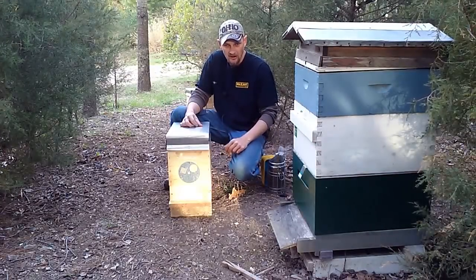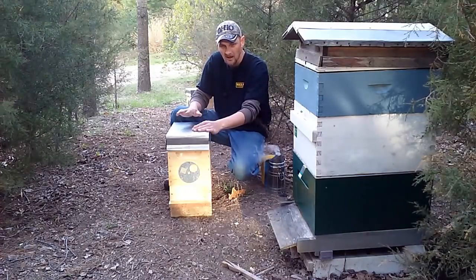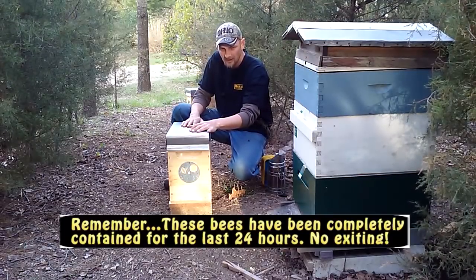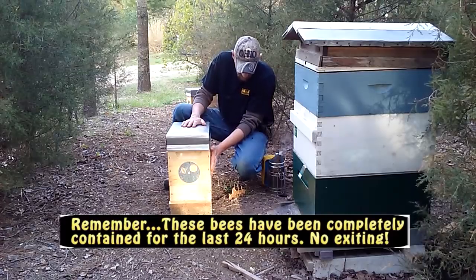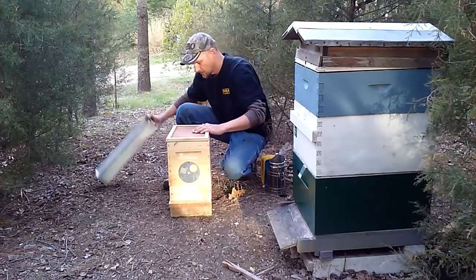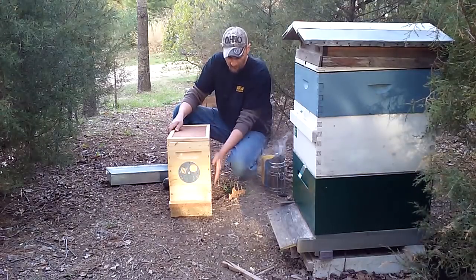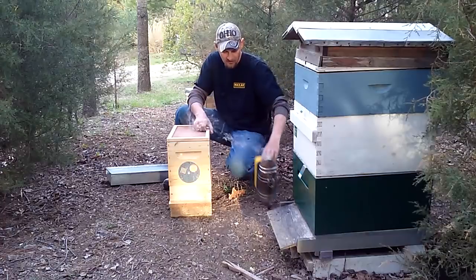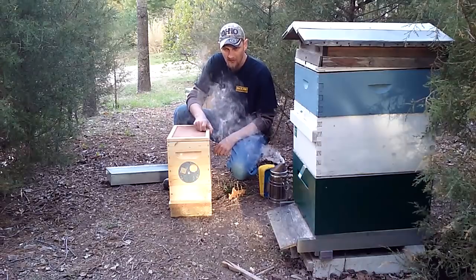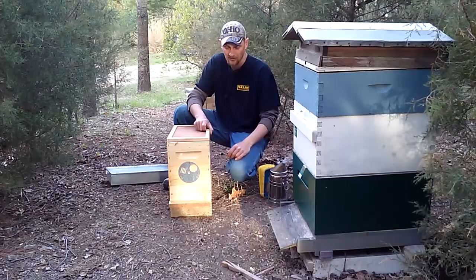It's day two. Today we're going to remove the grafting frame from the cell starter and go graft. The starter colony is buzzing well this morning. When I remove the inner cover, all the bees are going to try to escape, so I'm going to slightly crack the inner cover, give a little puff of smoke to force any bees at the top to go down, then quickly remove my grafting frame and put the lid back on.